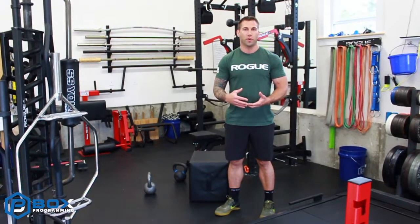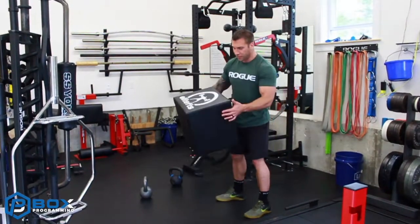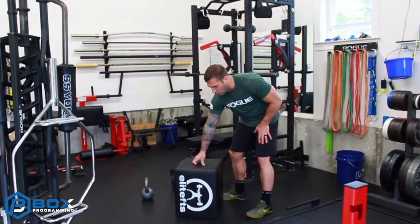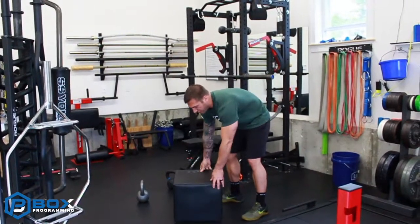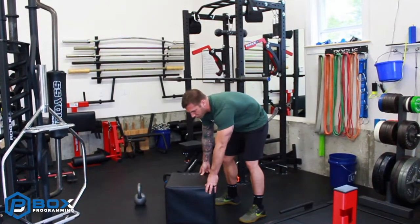We can really kind of change the height to match their ability. If there's someone that's new to squatting, starting from a higher box. If you have a box like this — this is an Elite FTS squat box — it has three different heights. We can start with the highest setting, we can go down to a little bit lower, which would be here, and then we can go to the pelvis height, which would be here.